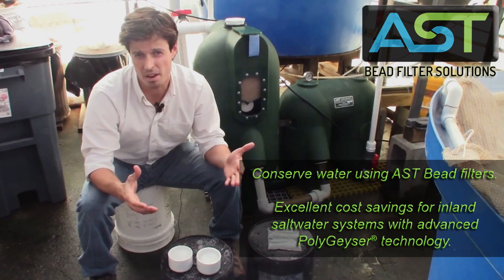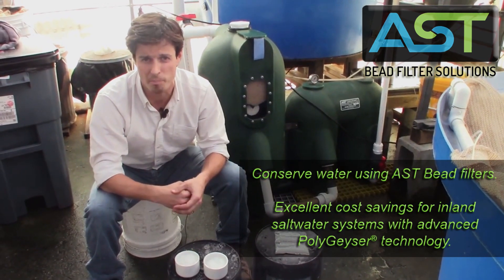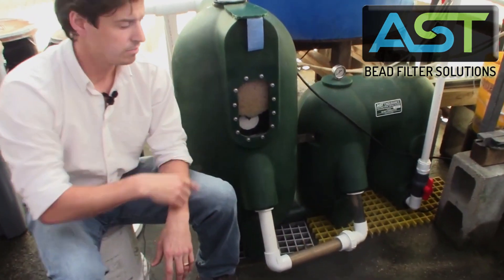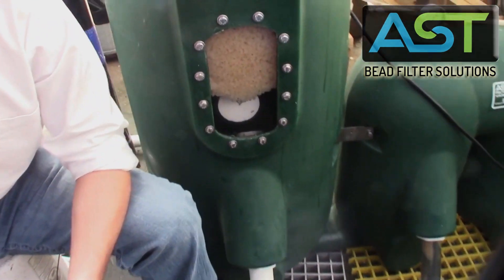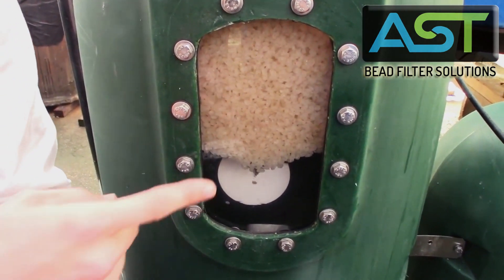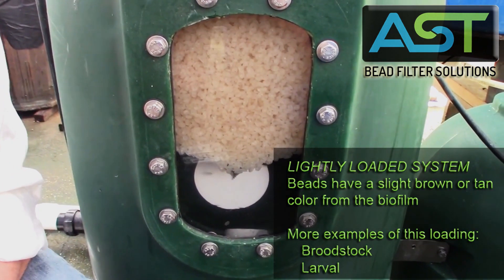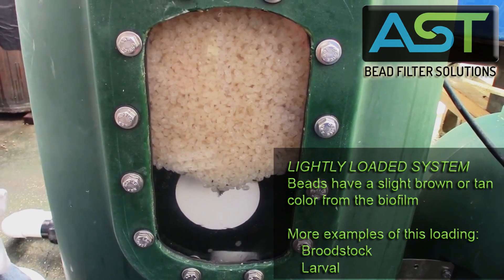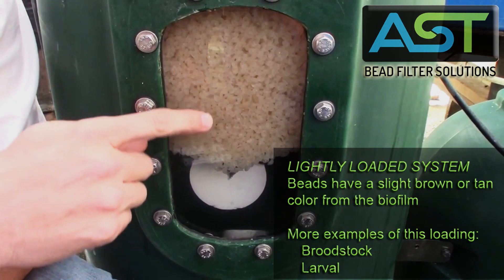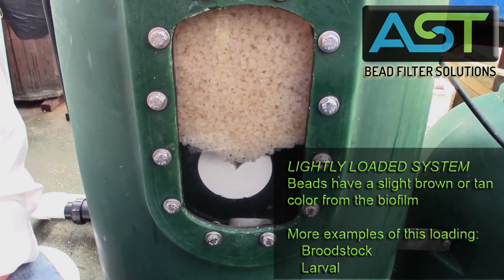Let's take a look at some beads that are actually in operation — if we can zoom in here. This is the Endurance 4000. If you look closely, these are enhanced nitrification beads — that's an EN media.